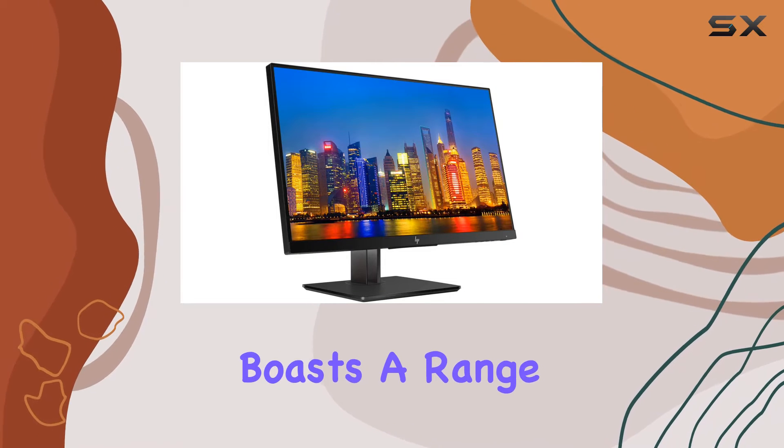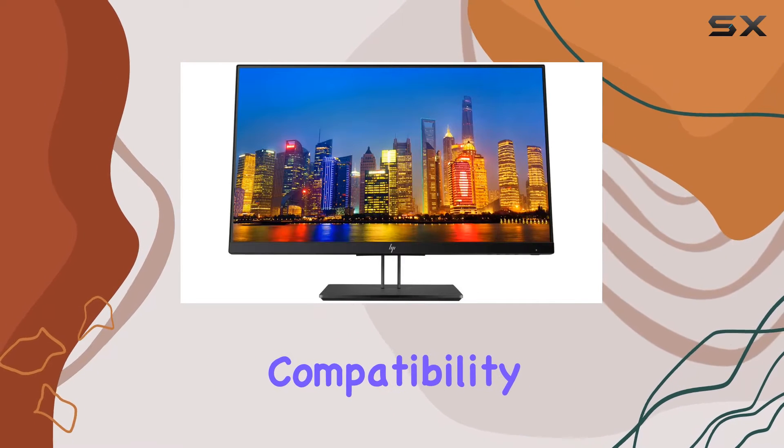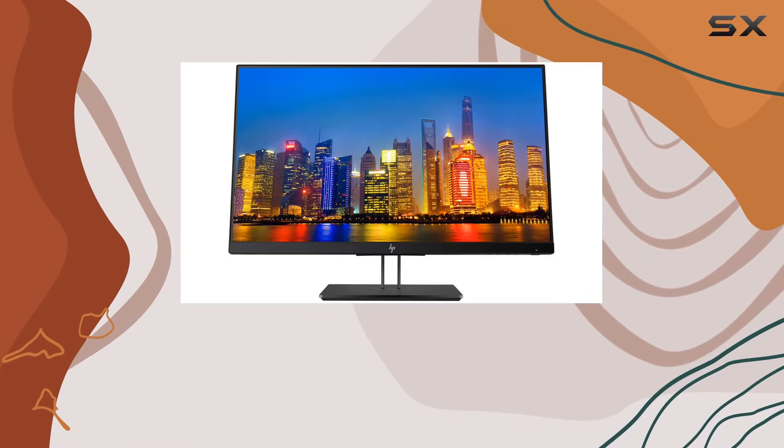The display boasts a range of features including swivel, tilt, pivot rotation, and VESA mount compatibility, ensuring a customizable and ergonomic setup.